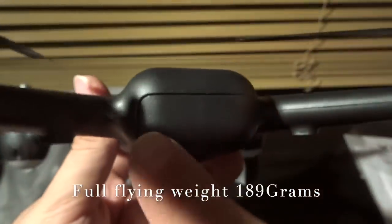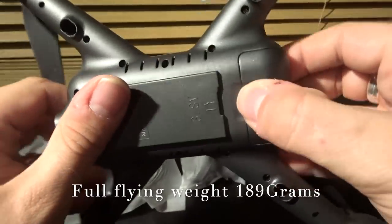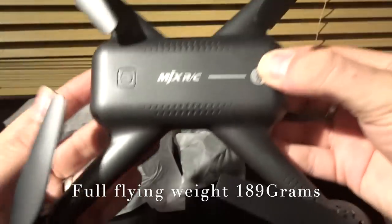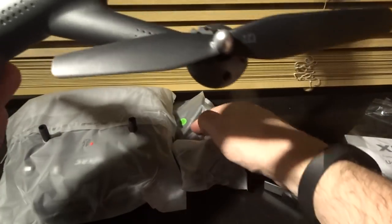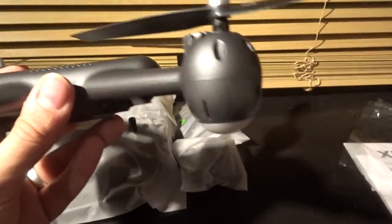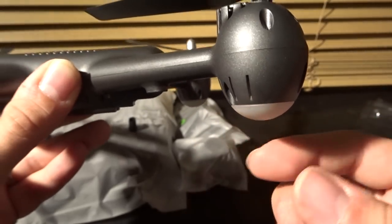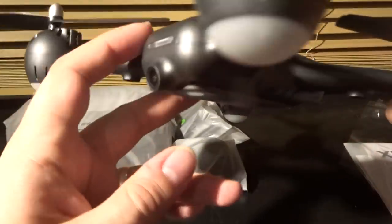The battery clicks in and fits quite nicely — it doesn't feel like it'll come open unless you push down the little button. What I like is the very definite line around the outside. I know some people prefer a flush finish, but I prefer either flush or a definite line all the way around — it actually looks quite nice and doesn't take away from the build quality or aesthetics. That's the battery — 12 minutes flight time. I'll charge up both batteries and see what we get.